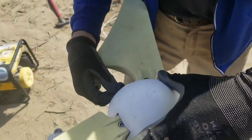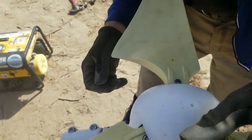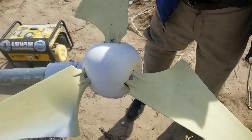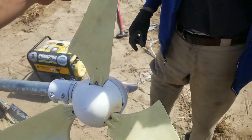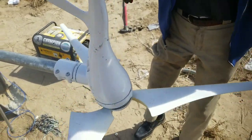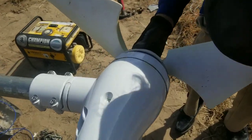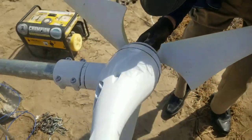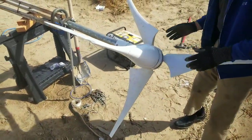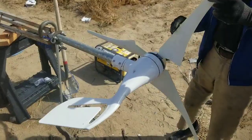The nose cone — is that supposed to lock into something? Yeah. There we go. Now let go and let's see if it can spin 360 degrees still. Oh yeah, cool. Did the cone lock? Yeah. The blades are on the turbine generator itself, attached to the top of the tower. Next step: guy line.